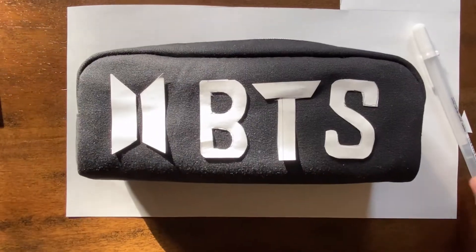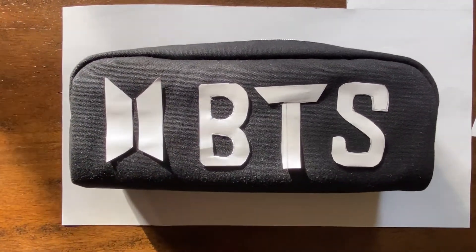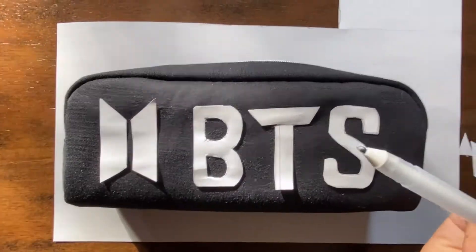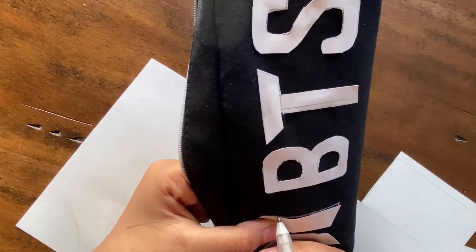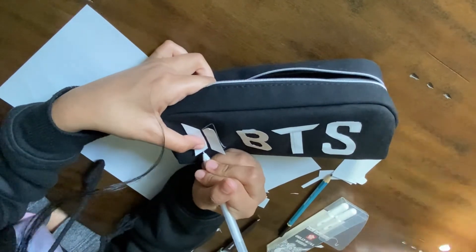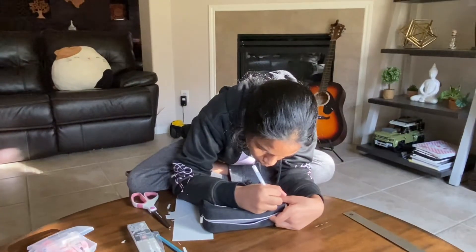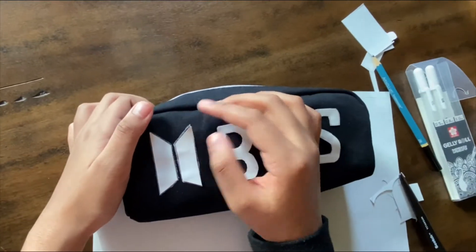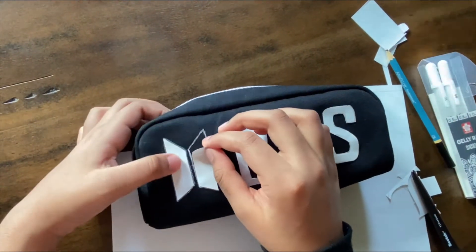Okay, I'm done sticking all the paper on. Now it's time to mark with the gel pen. Now that I have done the outline — as you can barely see — I am going to be peeling this off.